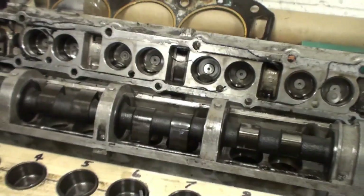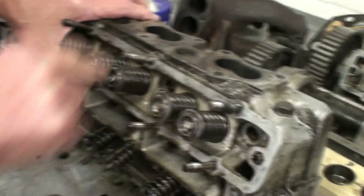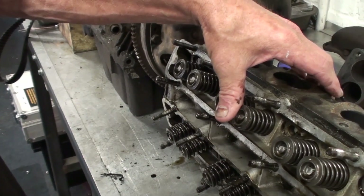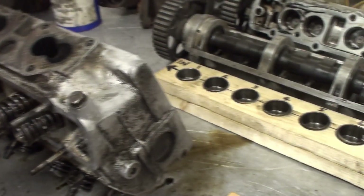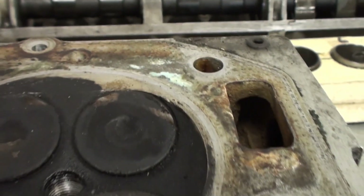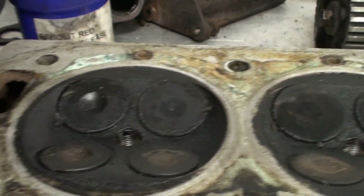The shims sit in there and these cam carriers sit on top. Later on today I'll pull the inlet valves out and check them. It's kind of cleaned up the valve — the edge of the valve and the top of the piston — it's a protective layer of carbon. It's much nicer to have a dirty valve that's straight than a clean valve that's bent.